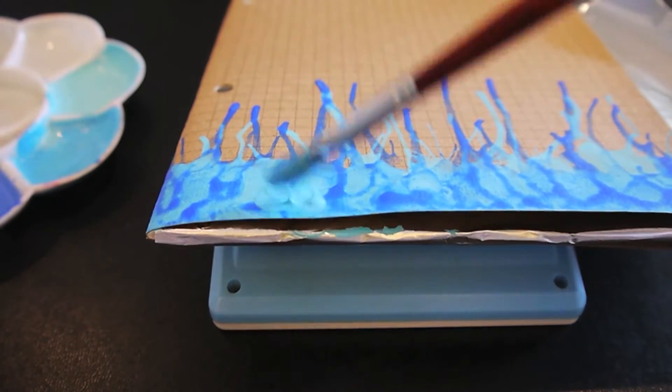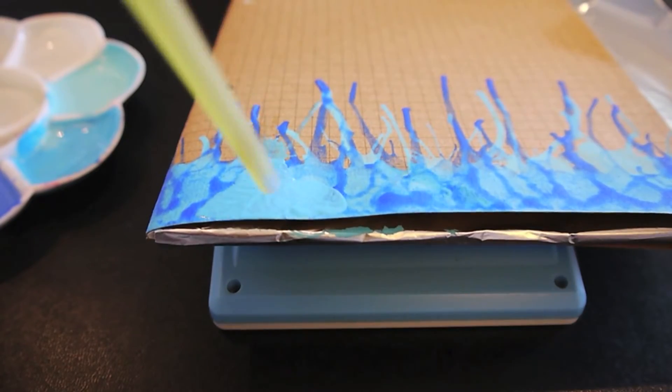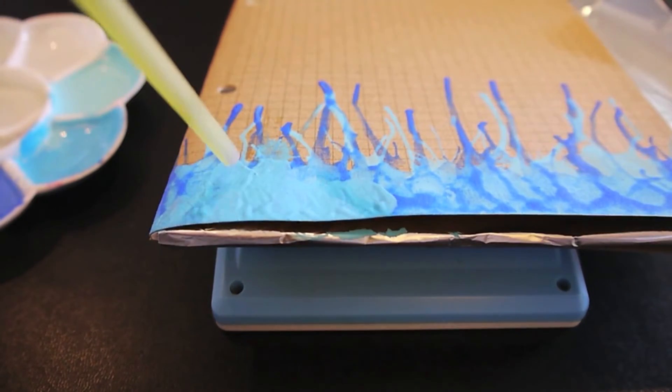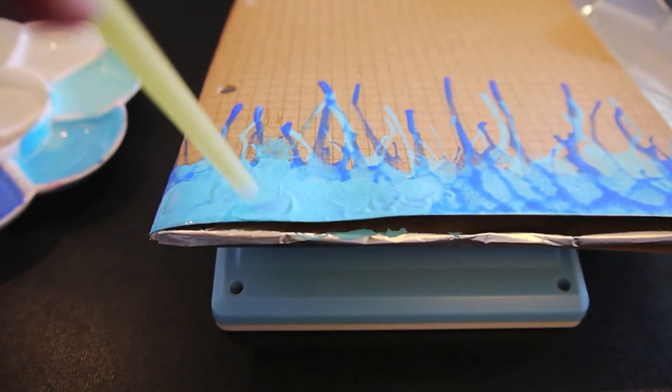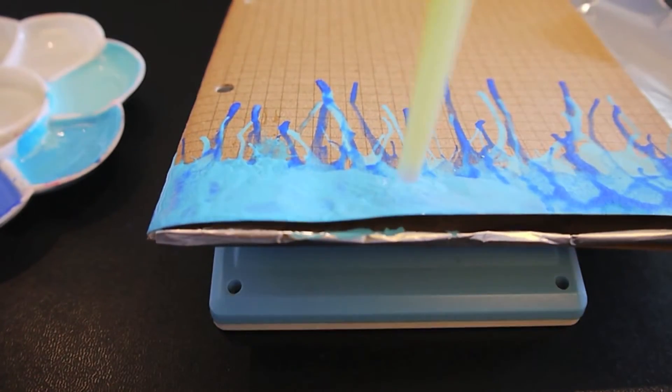Last of all, I'm using the middle sky blue color to kind of cover the previous layers at the top and make more streaks down the notebook.